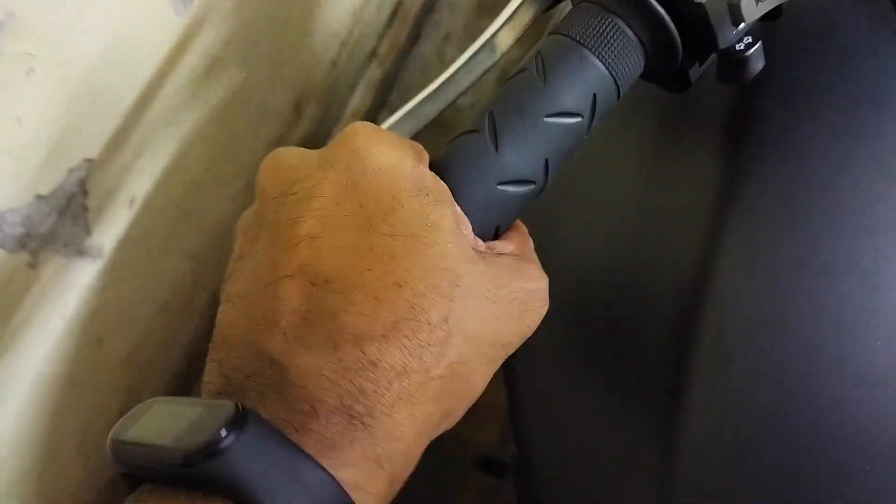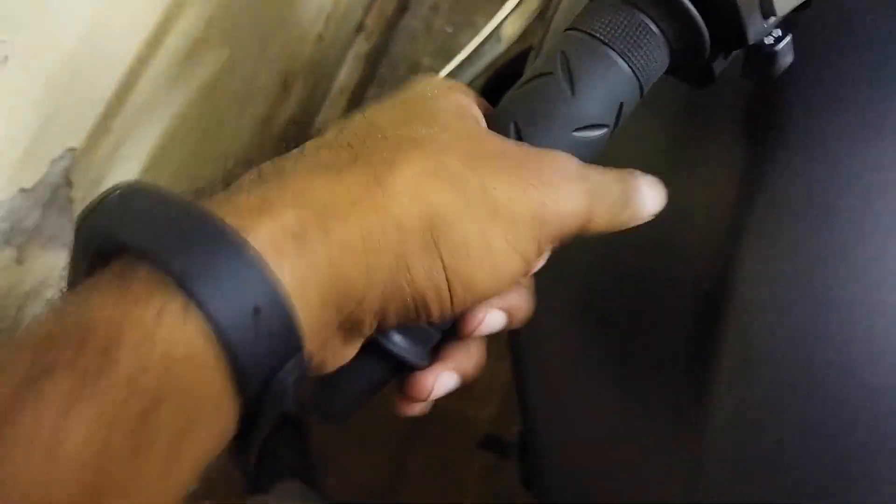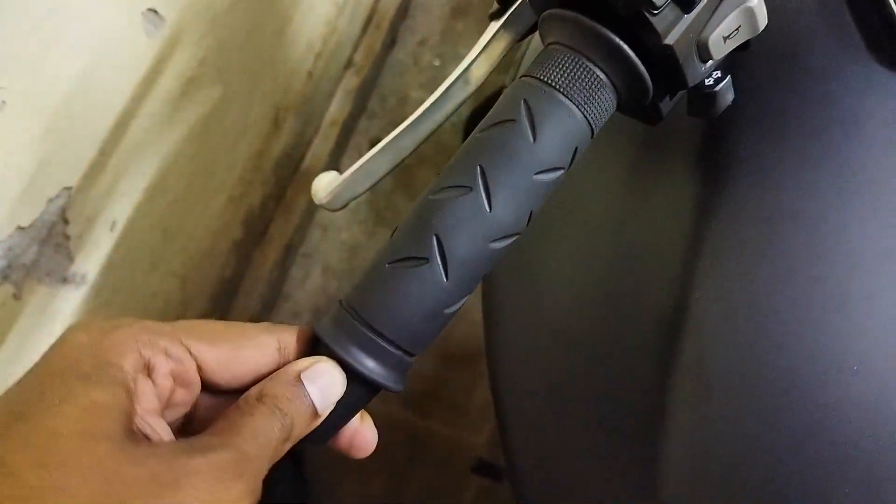This Desi Jugaad should work like a charm — as you can see, the grip is not rolling anymore. Earlier it would just move like this, which would give a little jerk when you drive the bike. That's it guys! If you have any other questions, do let me know in the comment section. Thanks for watching.